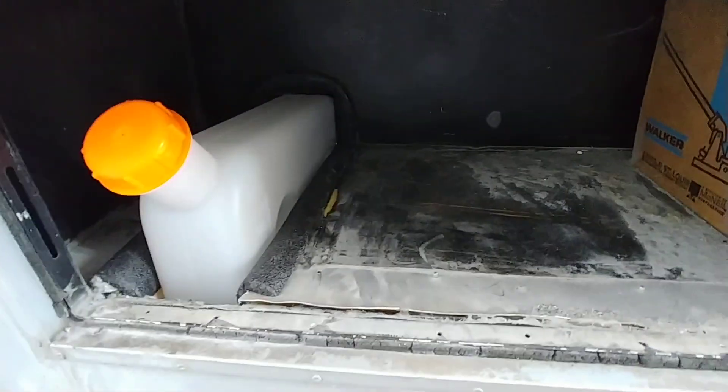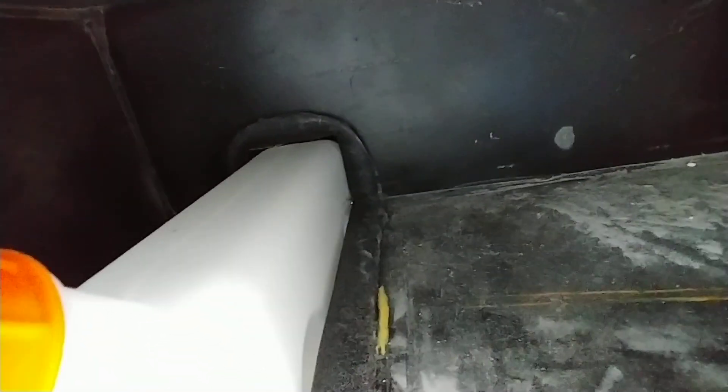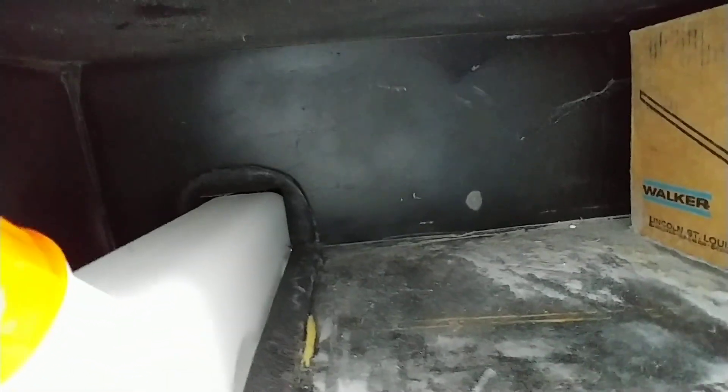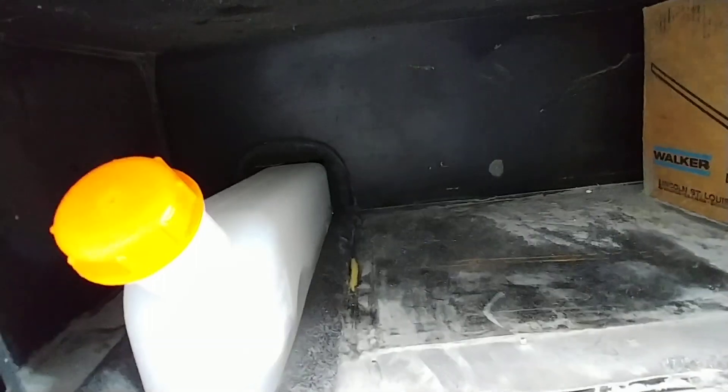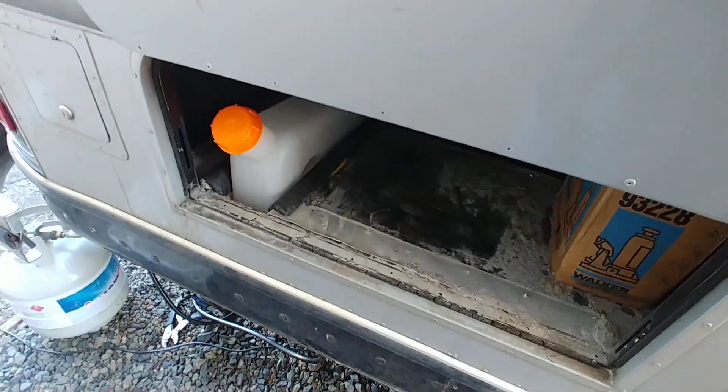This should turn out nicely because I'm going to reseal this whole area from the inside with fiberglass so I don't get any diesel smell on the inside. I'm going to make sure it's sealed up really well — all the creases and cracks — because diesel smells horrible.